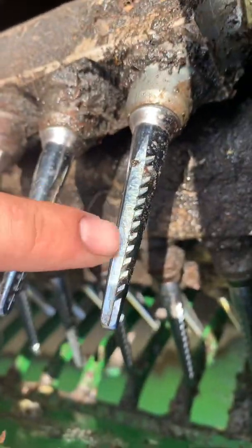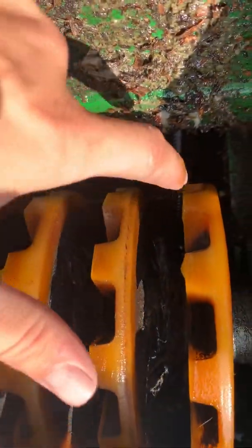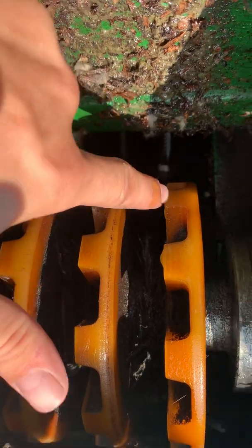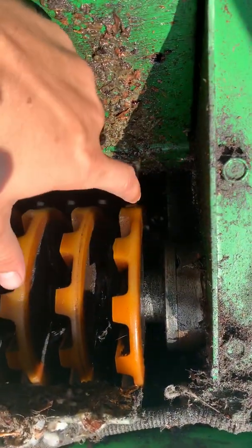Those barbs snag the cotton and pull it out of the bur, and haul it around to the doffer column. There's just a hairline gap between each spindle and the doffer, and this doffer spins in a circle.